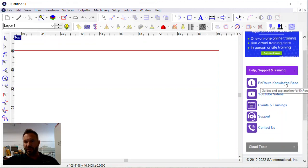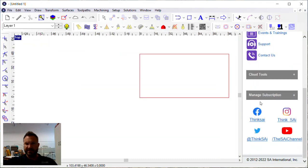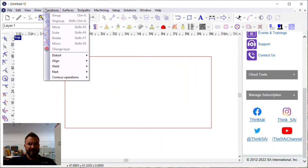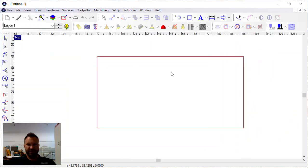There's also the knowledge base, YouTube videos, calendars for events, training, support, and contact us buttons. Down here you can manage subscriptions to Facebook, Instagram, Twitter, YouTube, and all that for SAI/Enroute. If you want to turn the cloud window off, it's simply over here in the View menu — just click Cloud Window and that'll toggle it on and off.